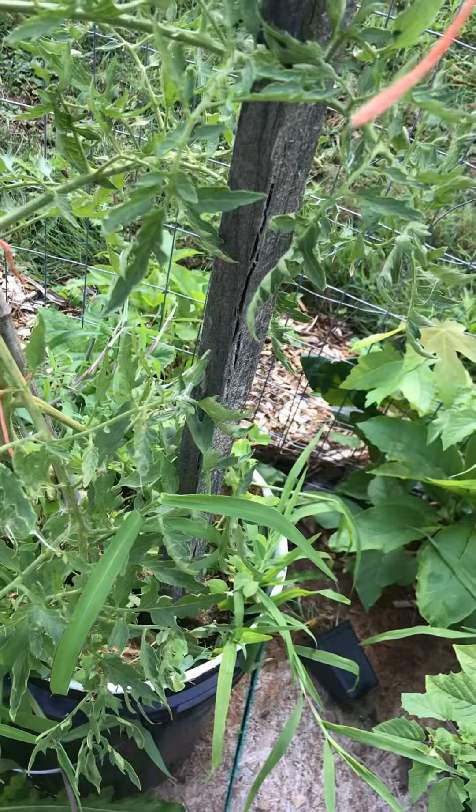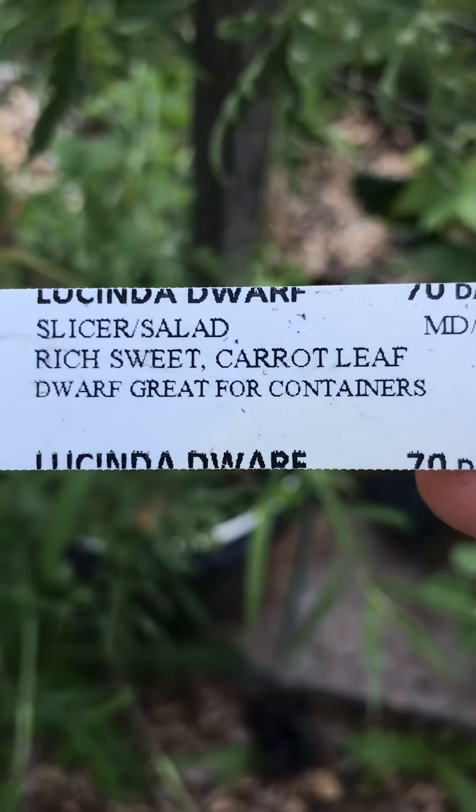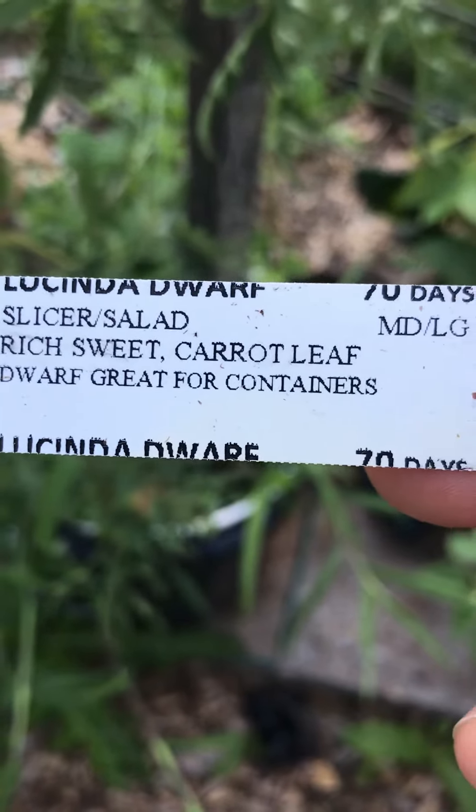Lucinda Dwarf — you can see the tag here. It's a salad slicer, sweet, rich, it's a carrot leaf, and it's a dwarf.